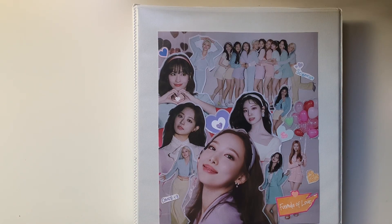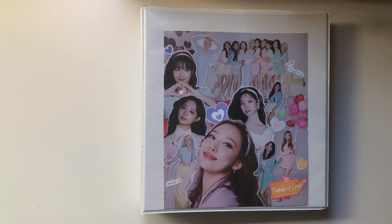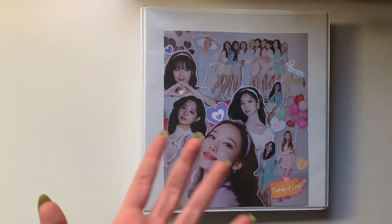Hello everyone, this is going to be part two to the video that I made yesterday. Yesterday I made a video of me putting away my girl groups and boy groups collections, and then I said I was going to make a separate video for my Twice binder because I was adding a new person to the collection.